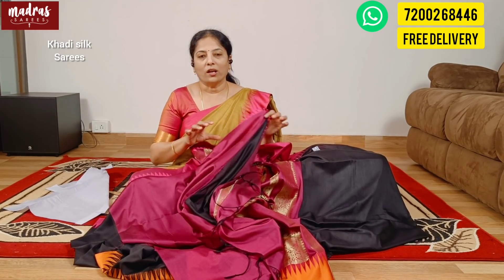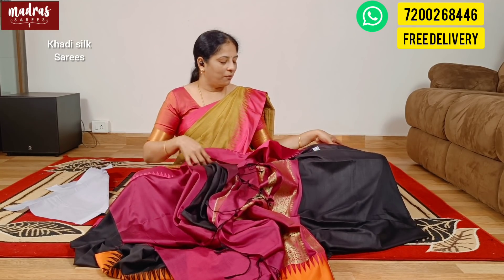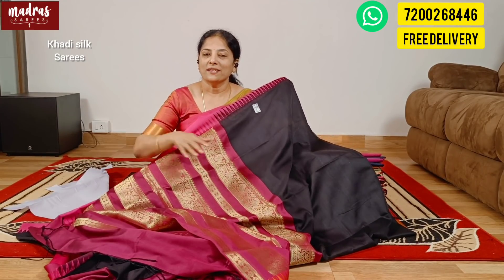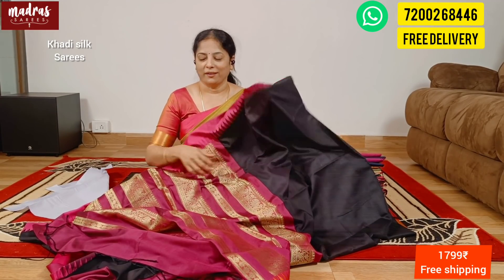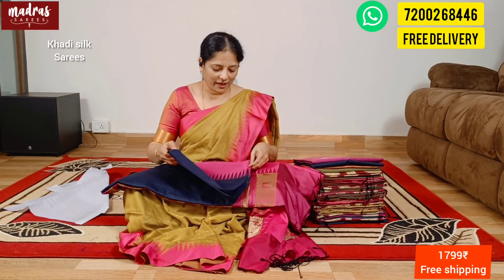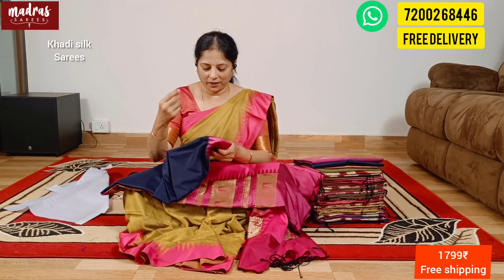It has a contrast blouse base — deep black with all this good combination.